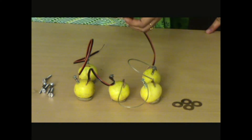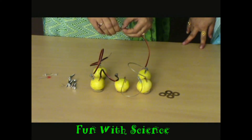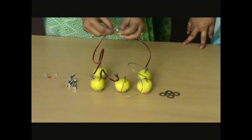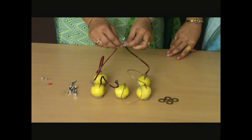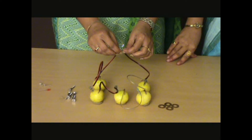My circuit is complete. The circuit is complete and my lemon battery is also ready. When I connect the loose ends to an LED, the LED has started glowing.